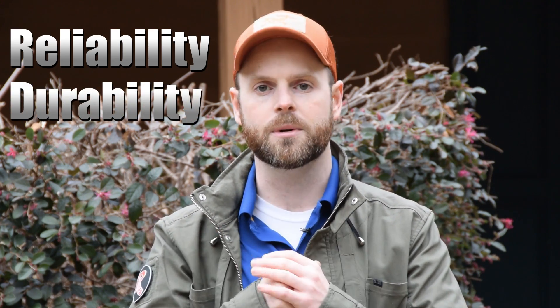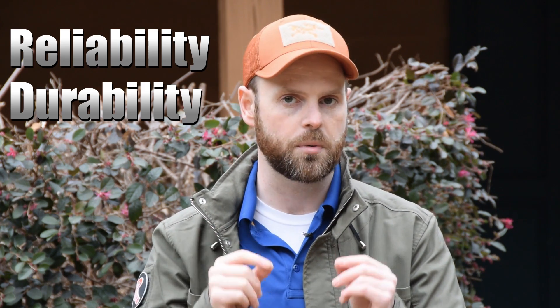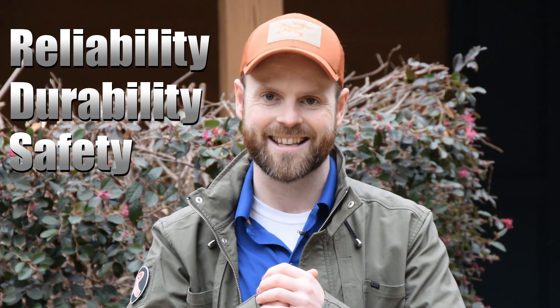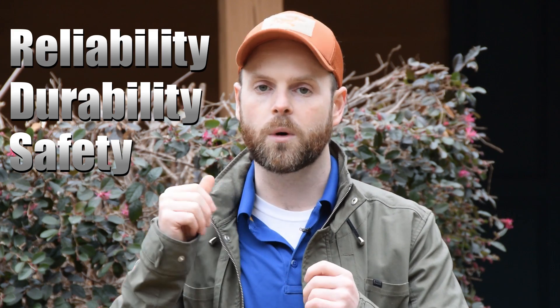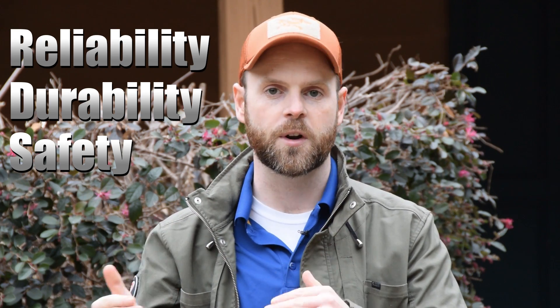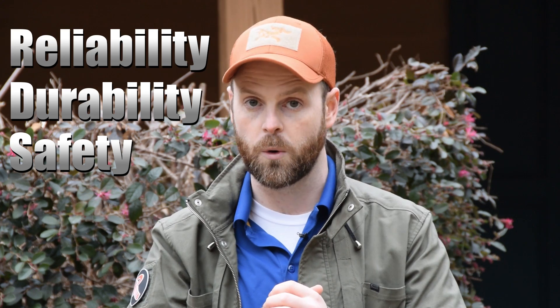Second, durability. Nothing that you attach to this firearm should be objectively more fragile or prone to breaking than whatever is on there by the factory. Third, safety. Nothing you put on this gun should compromise its safety. That might seem a little subjective, but by which I mean you don't want to put in a quarter-pound trigger, a binary trigger, or anything that would prevent the shooter from successfully engaging a target and not accidentally shooting a loved one or themselves.